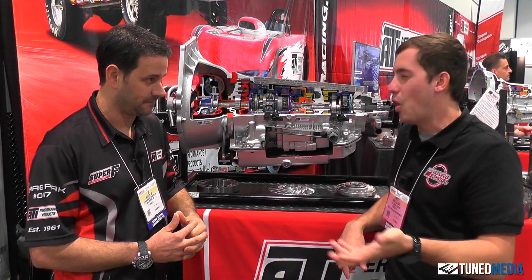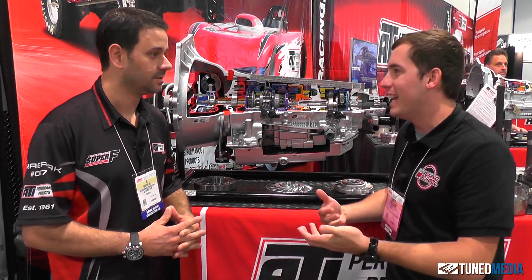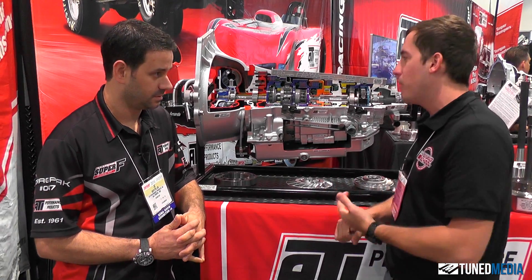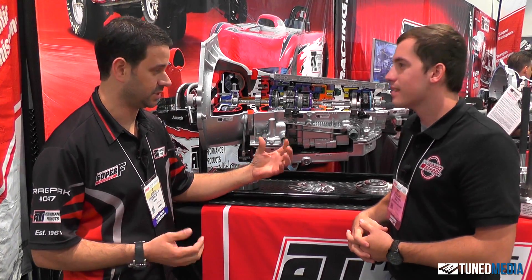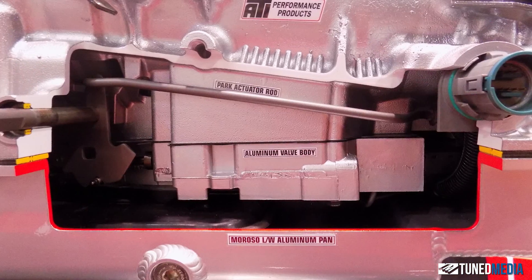This would be a great transmission for guys at home building a crazy street car — guys who keep eating 4L80s, 6L80s, or 6L90s. This would be a really awesome option, and you guys have all the bells and whistles: everything from the valve body to the converter. We tried to make it as much of a complete package as we could, including a Rosso sheet metal pan which takes some weight off and adds some capacity.